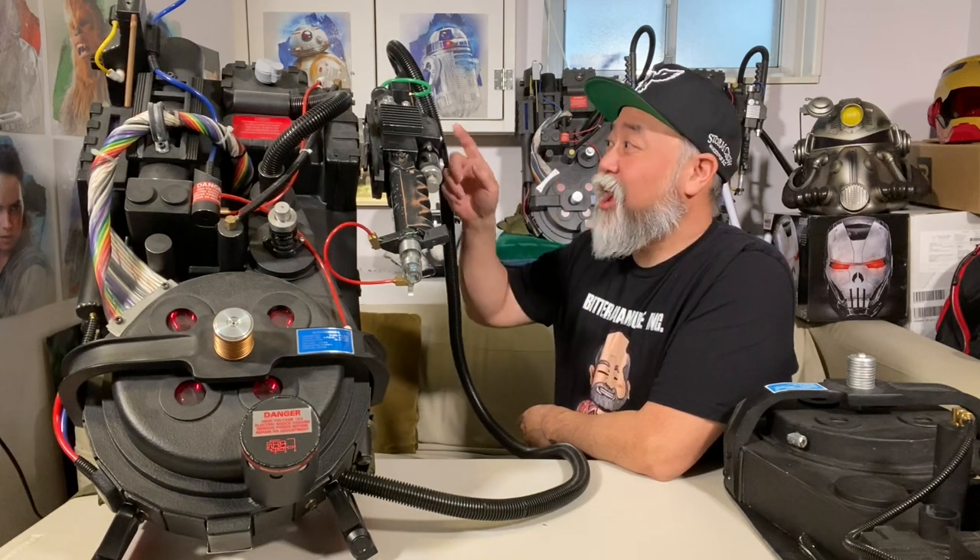Hey everyone, it's Paul Sun-Hyung Lee here. Welcome to my geeky basement. In today's video, we're going to be looking at my prized possession, my number one prop: my one-to-one scaled replica model of the Ghostbusters 1 Proton Pack with lights and sound.